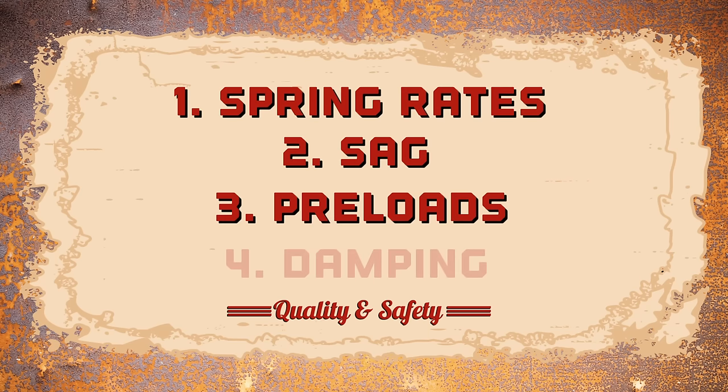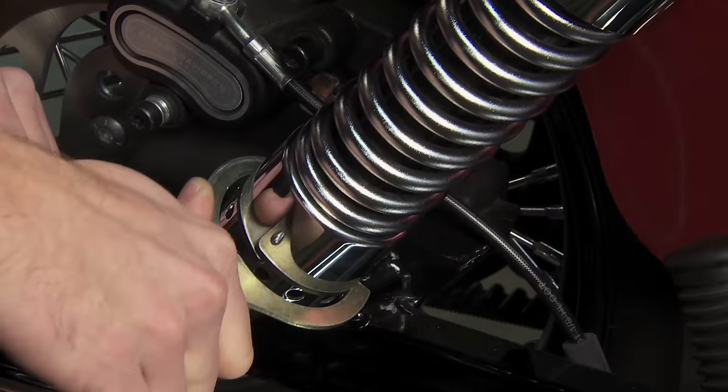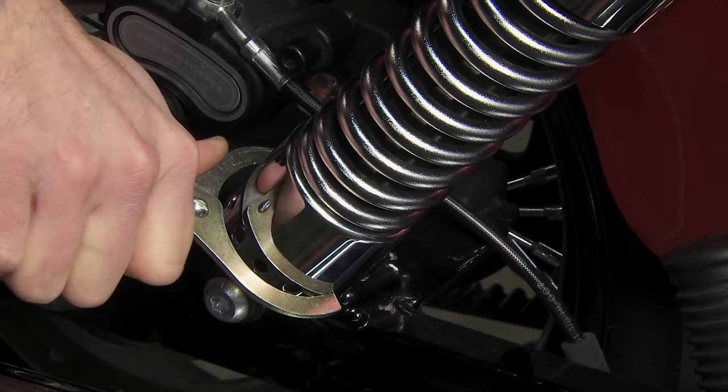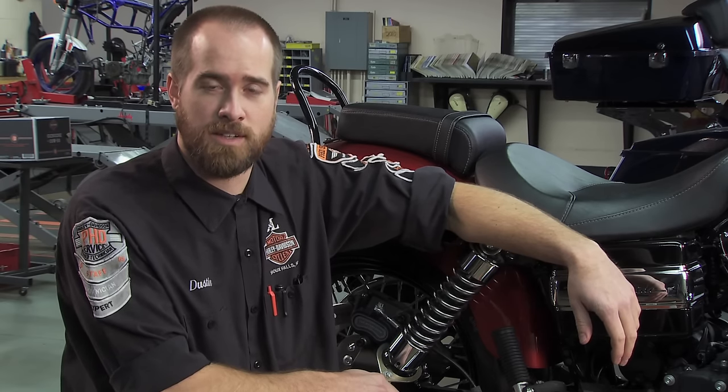You can adjust sag by the spring preload. Most bike springs can be compressed with a special tool. The spring is usually adjustable for a preload setting by a stepped collar around the top or bottom of the unit. Be careful adjusting the preload settings — it affects the handling and geometry of the bike. When you put pressure on the spring by compressing it, the seat of the bike will raise, decreasing stability and suspension travel. Meanwhile, the front of the bike will turn quicker and easier, compromising stability for handling.